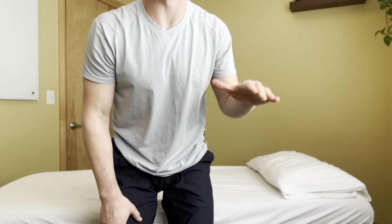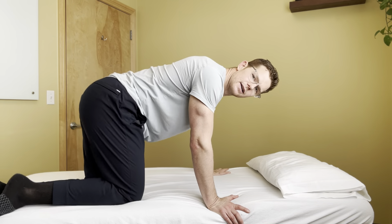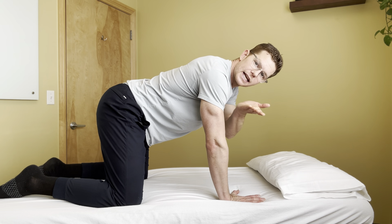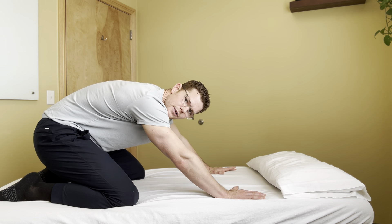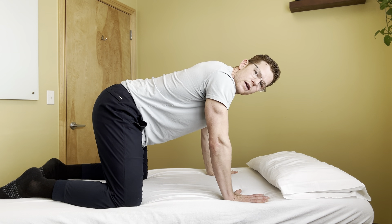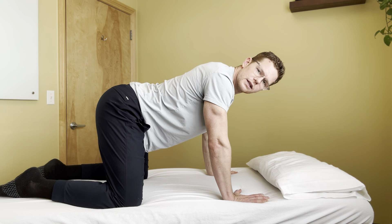A great way to work on the pattern of that movement is the all-fours hip-to-heel rock. For that exercise, go onto your hands and knees and find a neutral spine position — it almost looks like a slight sag through the low back. If you're too far up, as you squat down you'll go into a lumbar flexed position.